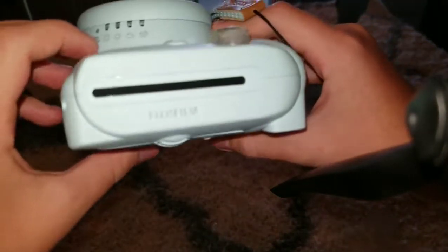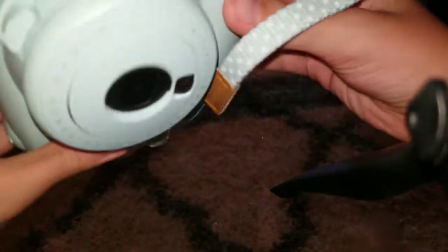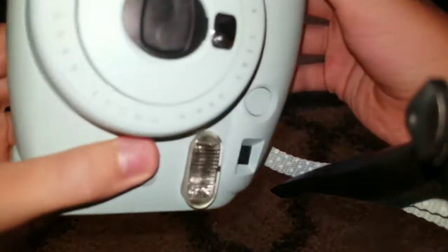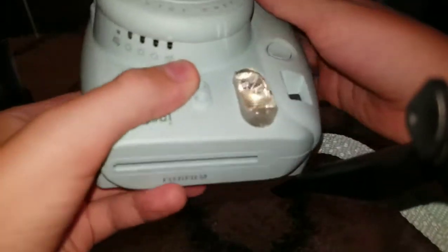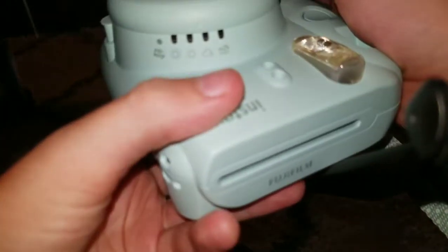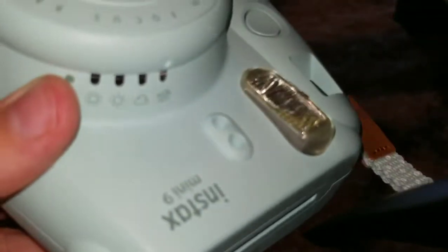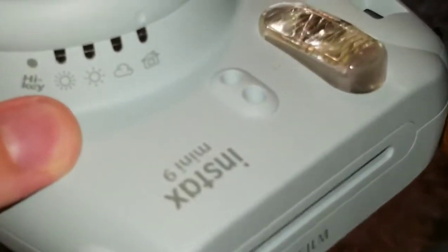I'm gonna give you a quick tour. It's made of hard plastic. That's the camera lens. This is to select what mode you want it in — I'll get to that. Actually, let me zoom in so you can see better because I can't get that close to the tripod since it might break.